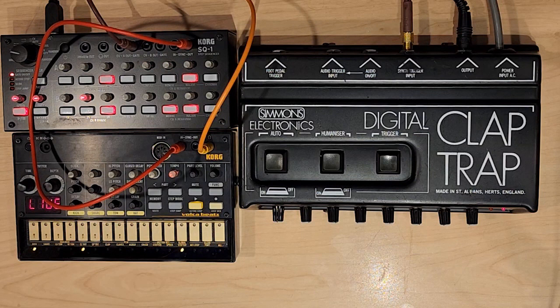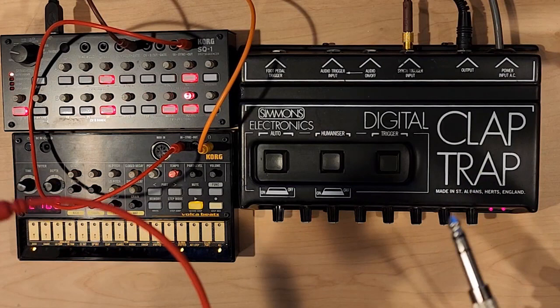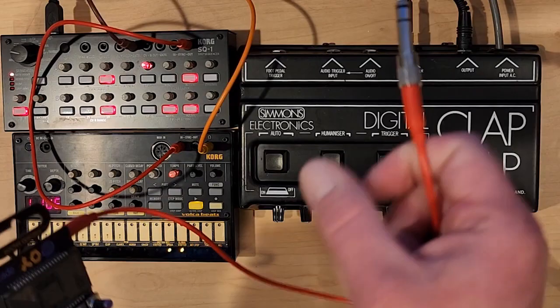And then finally, I'm going to add a pocket operator just to show you how this can work within a mix, within a track with some other stuff going on. Because by itself, there's not that much going on with the Claptrap just by itself. When you use it as a spice to add to your music, then it's not so bad.